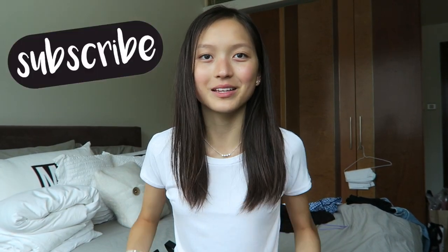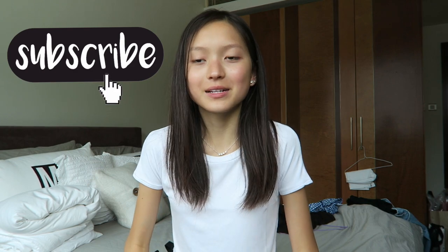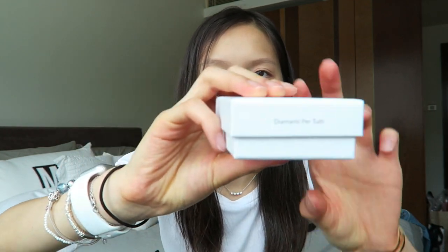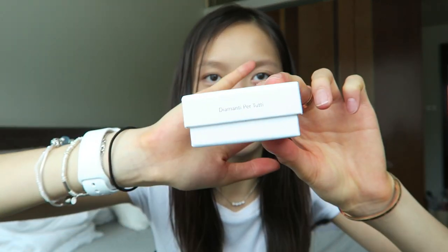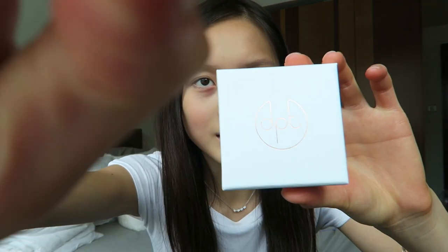Hey guys, welcome back to my channel! Yes, I'm wearing a white shirt again, but white shirts are the best. Anyways, I'm going to be doing the quickest unboxing ever on my diamond deeper tutti item — I got a jewelry piece. I finally did not reveal something before I showed you guys. I'm wearing my top shot belt and I really like it, but I don't have a lot of time — I just really want to wear it but I need to unbox it first.